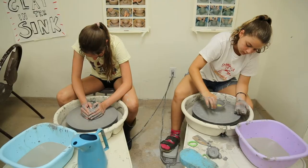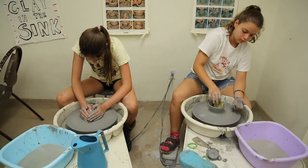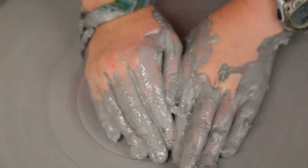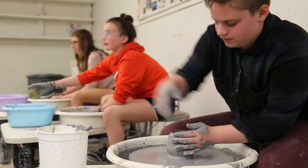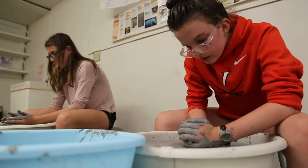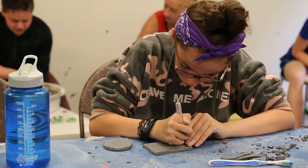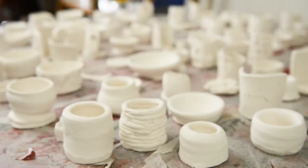Campers who get to use the wheel get a good sense of how it feels to actually throw on a wheel. We work on the basics here because there's a lot to learn, and it's always really exciting to watch campers gain a sense of confidence when they finally understand how clay and ceramics work. It seems like magic but it's actually pretty simple, and a lot of the time they've just never had someone explain it to them. It's really cool watching campers get that sense of confidence.